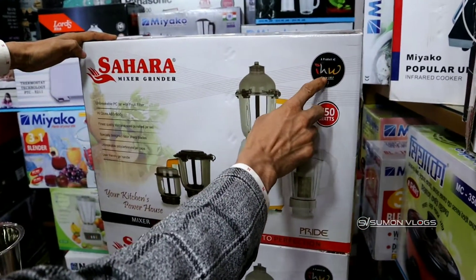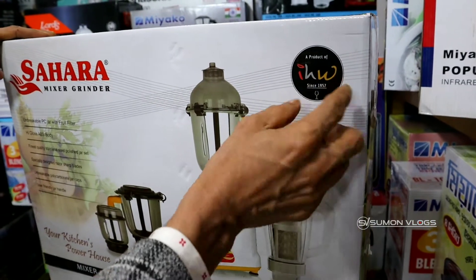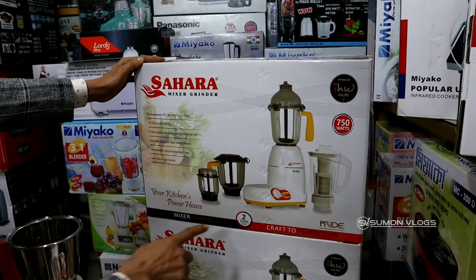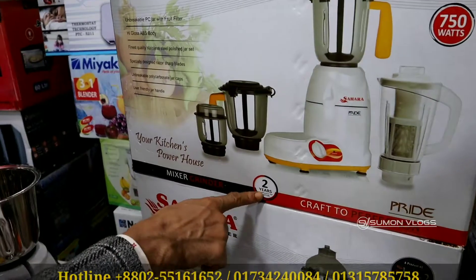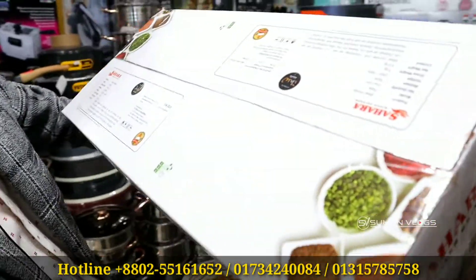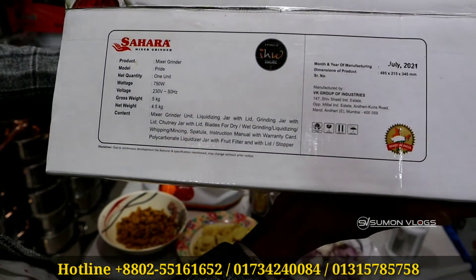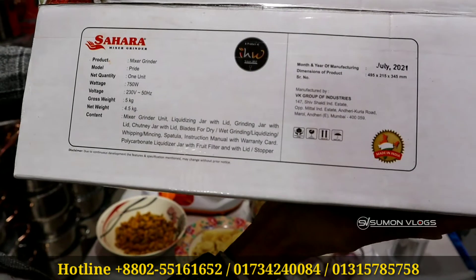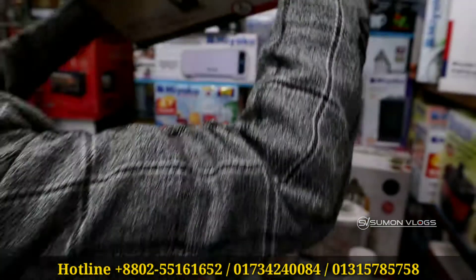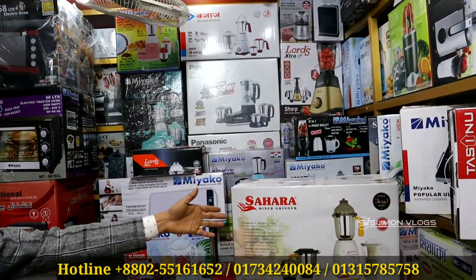You can see that the original model is not common — to understand the original model, the other model has to be seen from this model. The company has a 2-year warranty and a 5-year service. It has a 5-year service delivery. Here we have 2,000 RPM and we have 800,000 RPM.